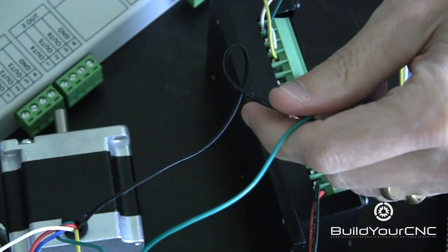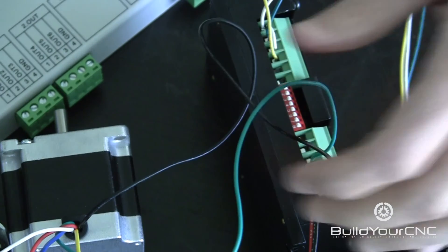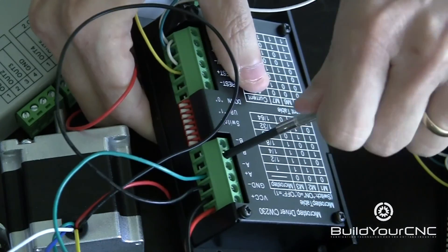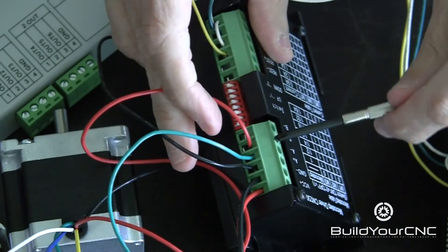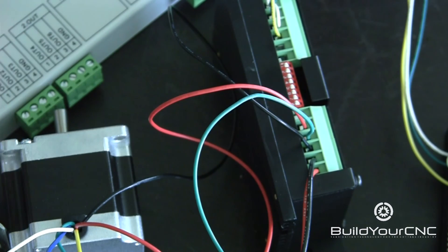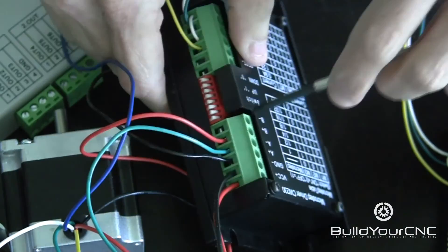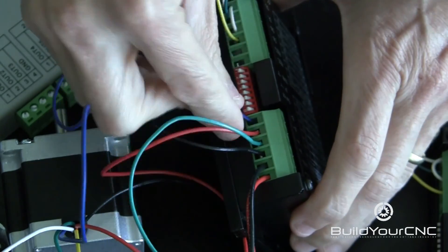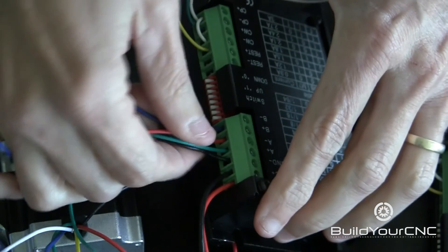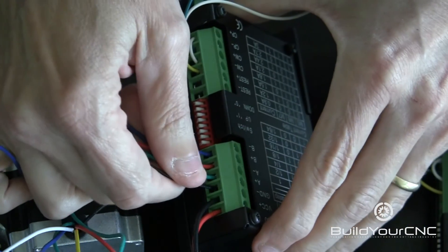Now on the B coil, red goes to B and blue goes to D. So red will go to B+, and blue will go to B-. Now the blue to B-. Okay, all of the coil wires are secure. I'm going to do the same thing to the other driver and the other motor.